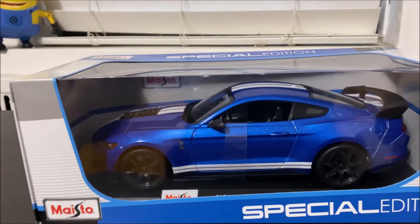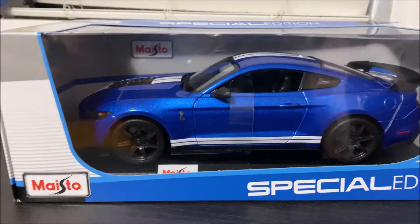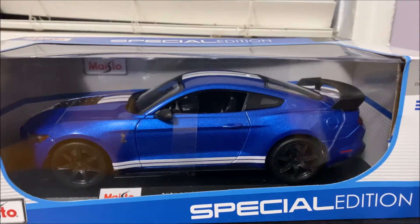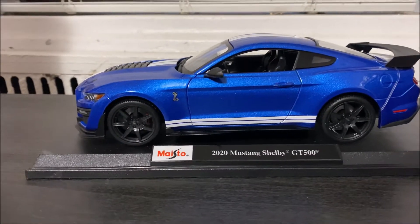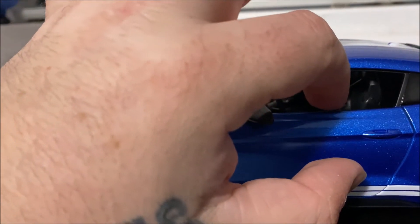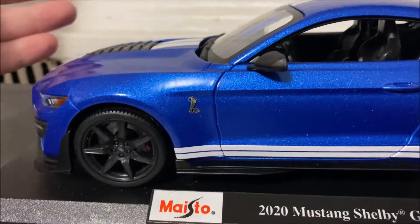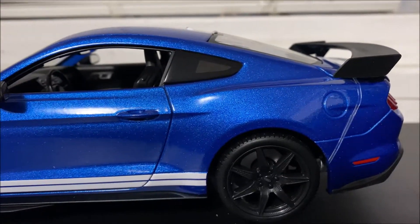They also have one made by GT Spirit and one by Auto Art, and a few other companies, but I decided not to go too crazy and just get the regular Maisto version of this particular car. So let's get down to the unboxing. One thing I like about Maisto is that every car they release comes with these rubber bands. I removed the one from the hood, but there's one going across the hood and one covering the doors to prevent them from opening.